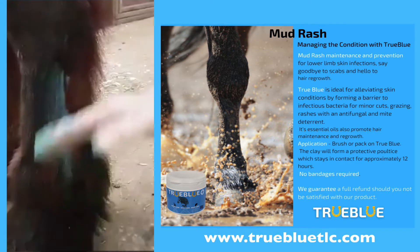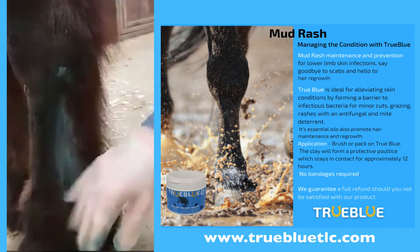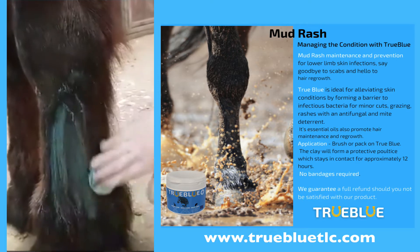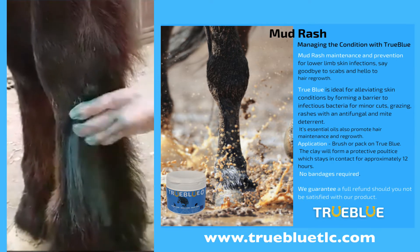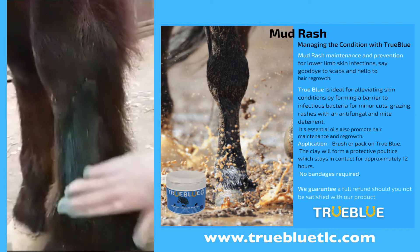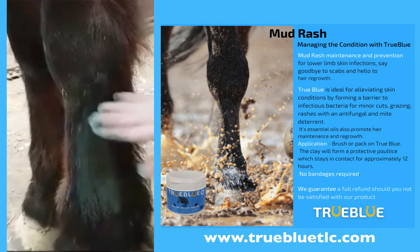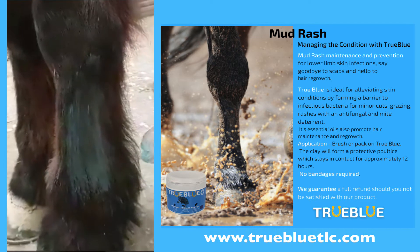Apply the clay to the affected area, obviously being gentle as your horse is sore. It won't have as much hair as the body here, so just pat it and rub down gently. You can apply True Blue with your hand — I have gloves on here today — or with a brush.